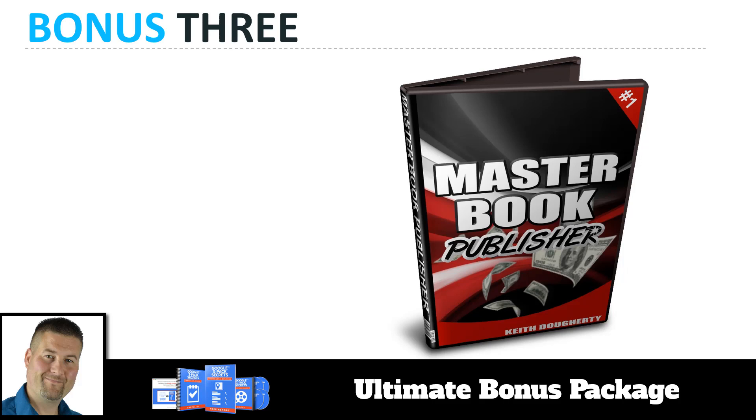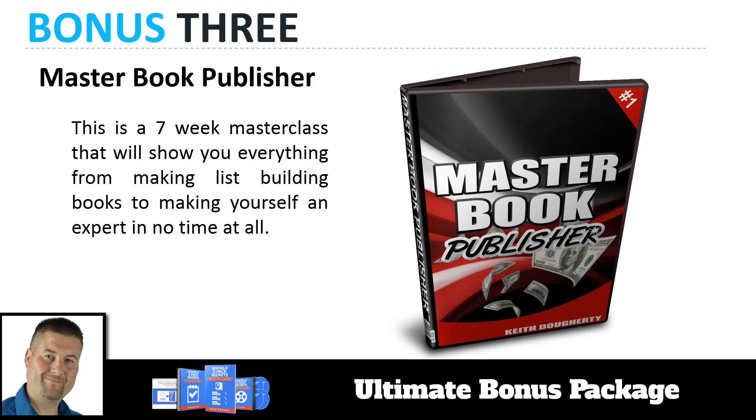Bonus number three — I threw this in because Drew has the book in there — is my Master Book Publisher Training. This is a seven-week master class that shows you everything about books when it comes to list building and making yourself an expert. There's a section showing you how to leverage his book and put it out there to establish expert status. This seven-week master class is not available to the general public — you're only getting it here when you buy the Google 3-Pack Secrets system today.